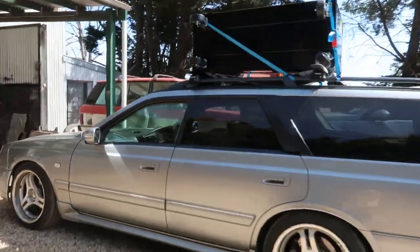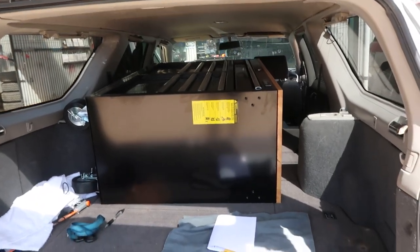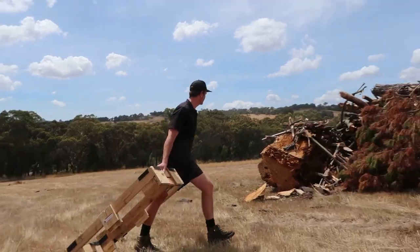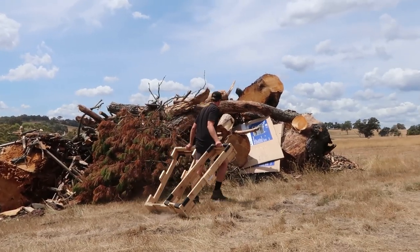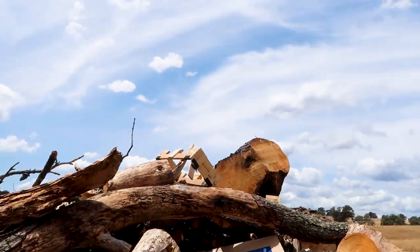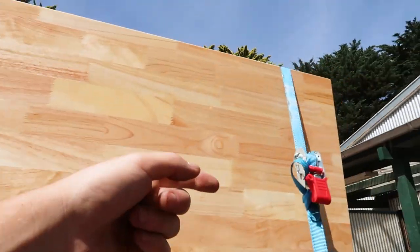I decided in the end on getting four of them because these were down on sale from $750 to $525, and I actually ended up getting them for $400 each. So I loaded up the Stager to do two trips — one on the roof, one inside — and then we had to find a spot to put all the waste. Quick little check to make sure that's not going anywhere, and time to head home.